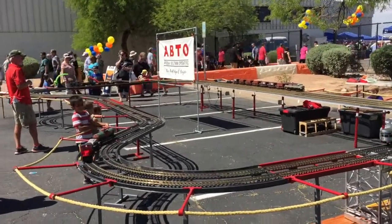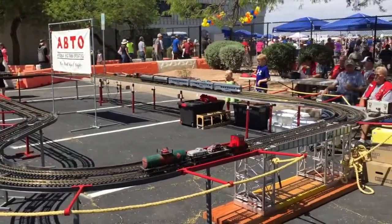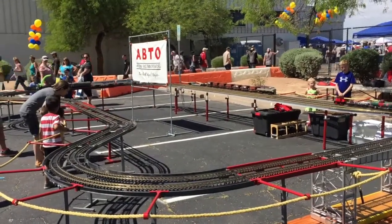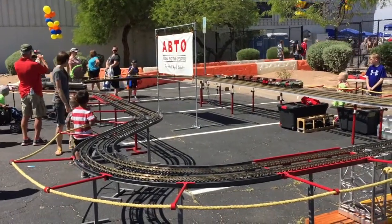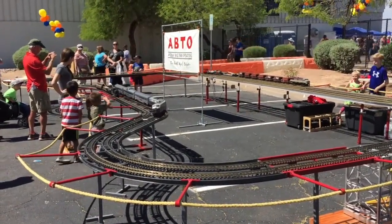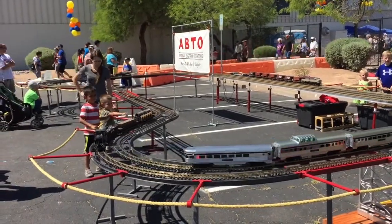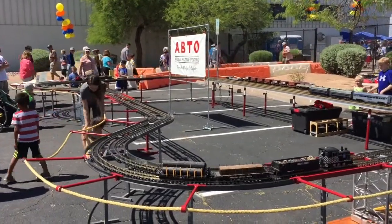Again you can see the black diesel over on the far side stopped, waiting until that red Mac goes around the corner. When that gets around the corner, the mini panel will start the black diesel up. Then the mini panel is executing a delay statement to bring that Mac around — the delay times out at approximately 30 seconds. It'll issue a stop command to the Mac, which will park it over there on the bridge. And there it just stopped, waiting for the black train here to go over the reed switch.